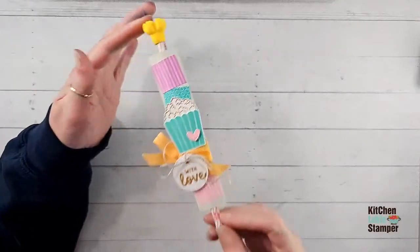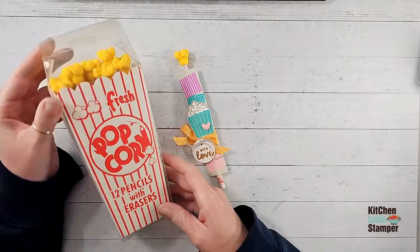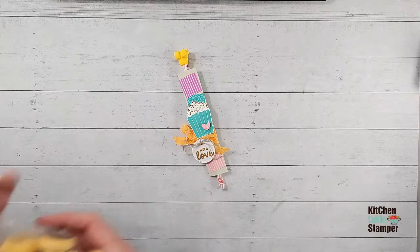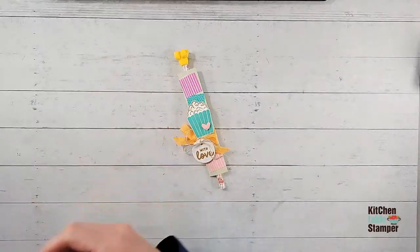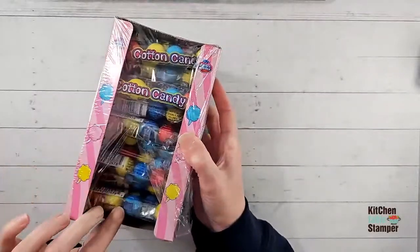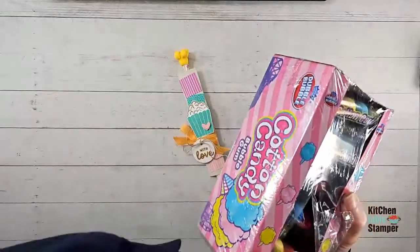I got these pencils on Amazon — I've got a link to them, though they're currently unavailable. I hope they come back, but they're really cute, perfect with the Carnival Treats. Yesterday we did the little donut erasers, also from Amazon and those are linked. These are perfect treats for that Carnival Treats stamp set if you like to make treats. And then I also found Cotton Candy Double Bubble — that's what's in the box for video number five in the series, a sleeve of cotton candy bubble gum.